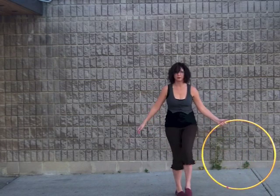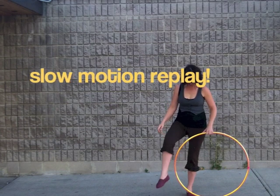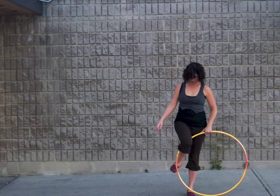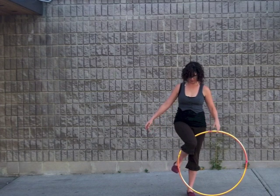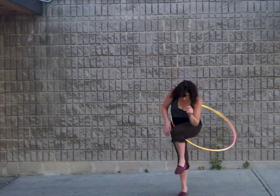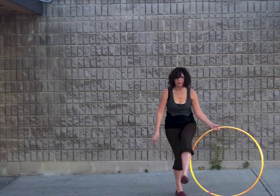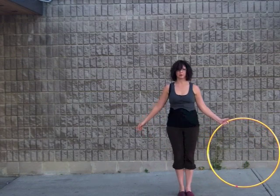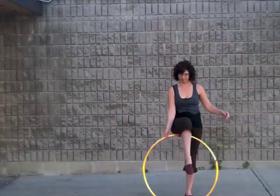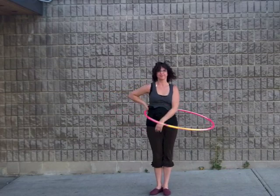Practice a few times until you've got the hang of it. Step 2: the modified scorpion. I call this a modified scorpion because we'll be using our knee to send the hoop back behind us instead of using the foot.